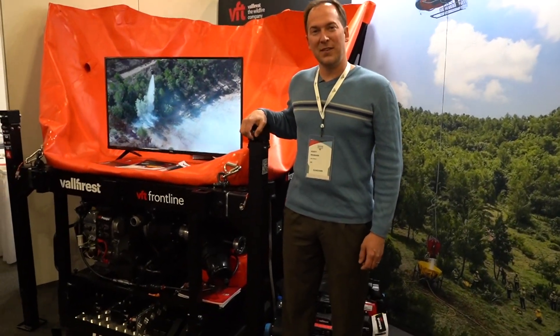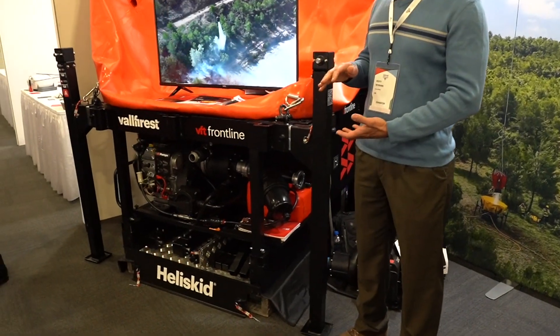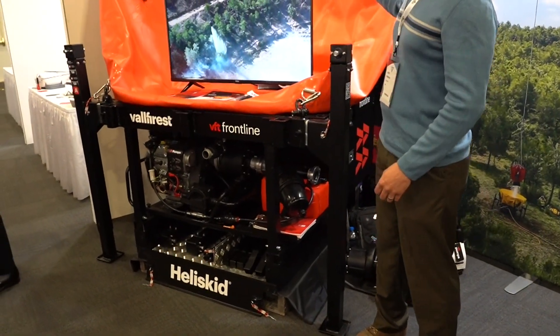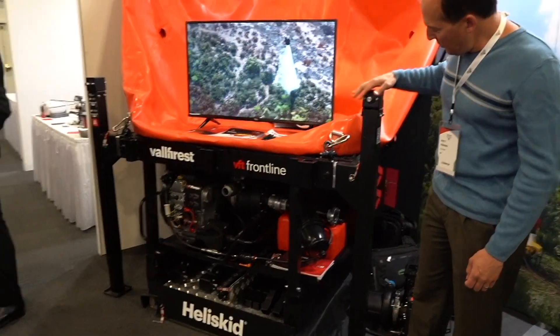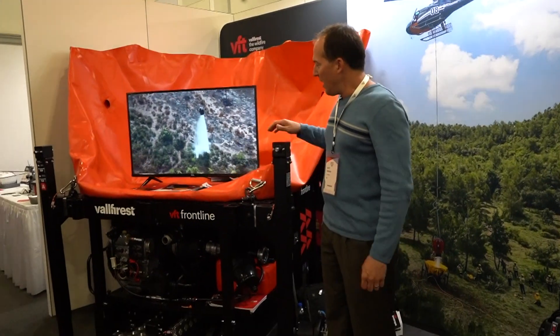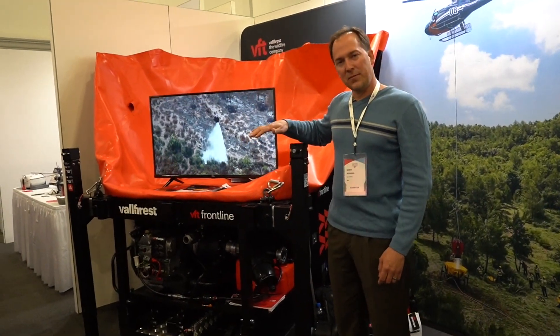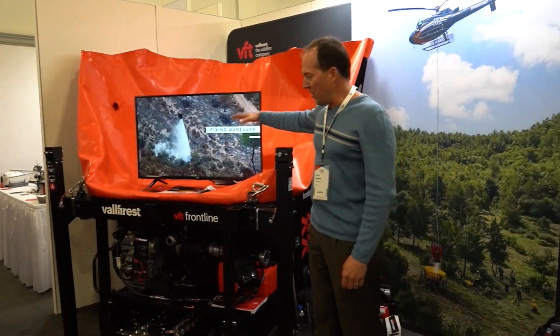What we're showing you is the heliskid. The heliskid unit is designed to be a complete skid unit package that is brought in by truck or helicopter. It can unload on its own with the help of a crank so that you can remove it from a vehicle, but you can also sling it into a fire with gear and equipment on top.